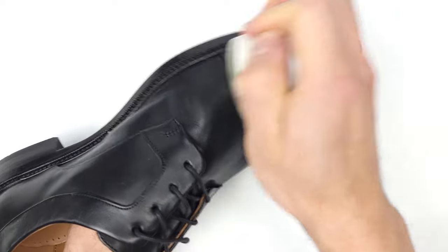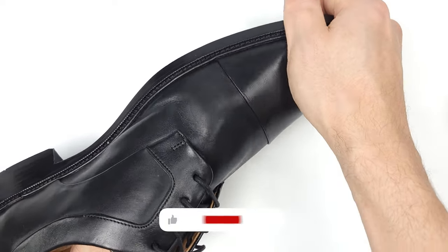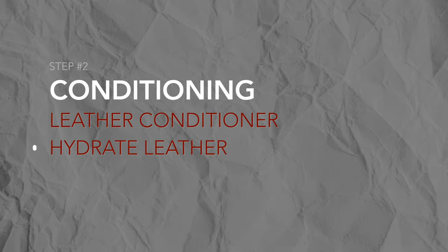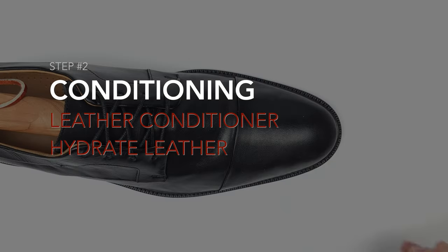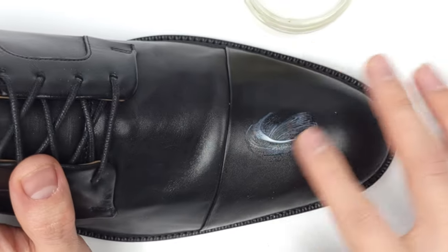Pro tip: try massaging the inside of your leather as well to remove those marks. Our leather has taken a serious beating after all of that heat and massaging, so it's vital that we take a quick moment to rehydrate and condition our leather.